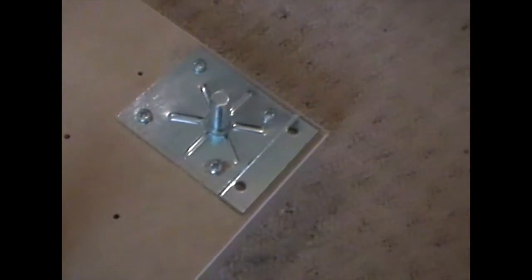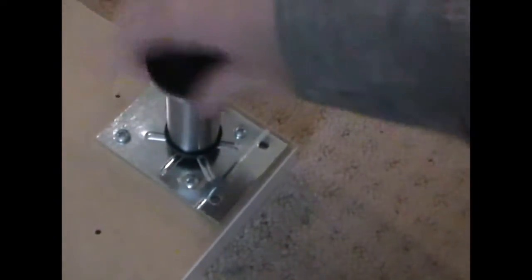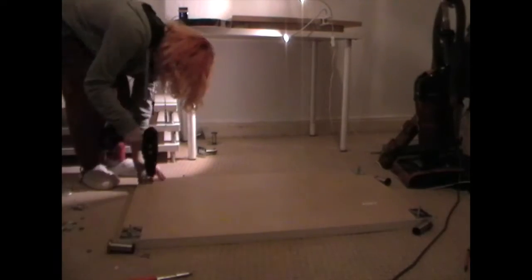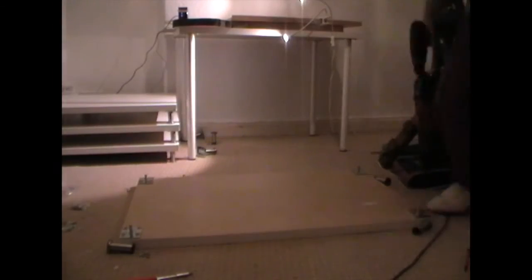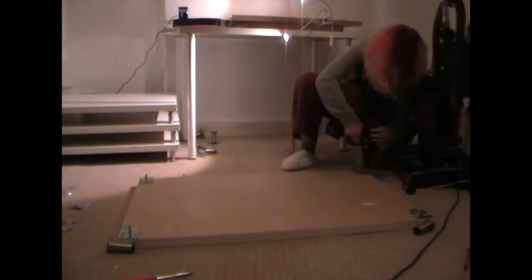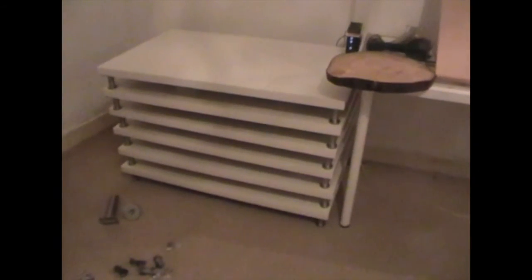After you've done all your holes and all the screws are in, that is officially built.